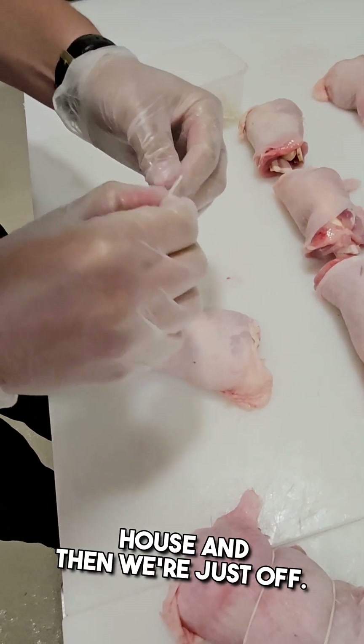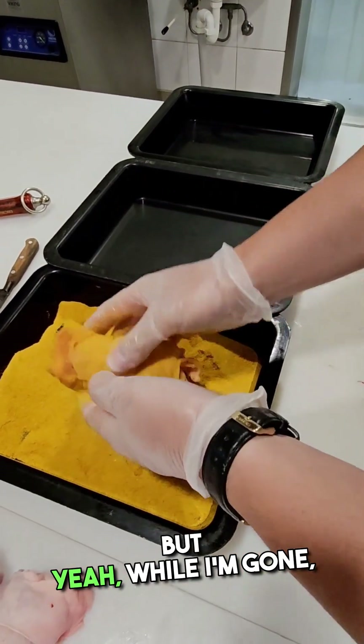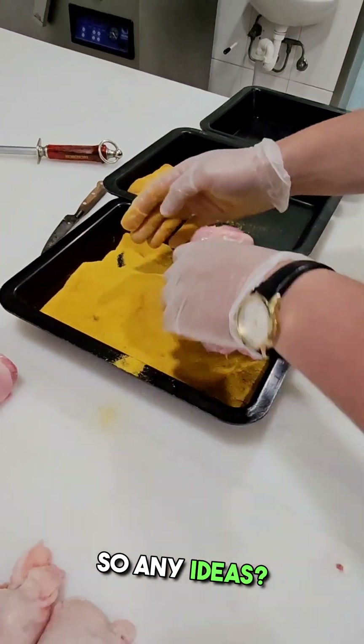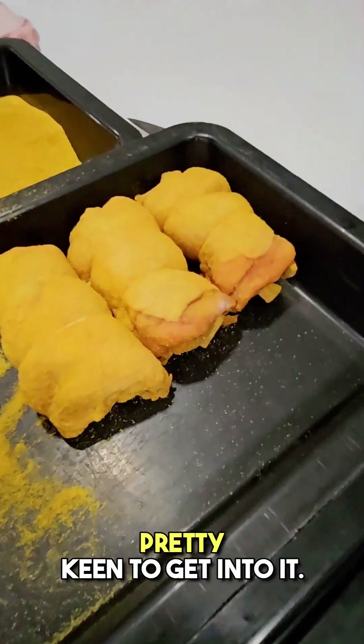We've got someone sitting in the house and then we're just off — go see the Mrs's parents. While I'm gone I'll try to keep the content up, and then once I'm back I want to slam it. Like I just want to do a lot of social media this year. Any ideas, drop them down below — I'll do whatever. Pretty keen to get into it.